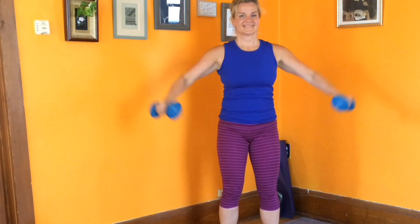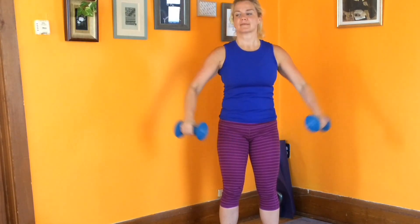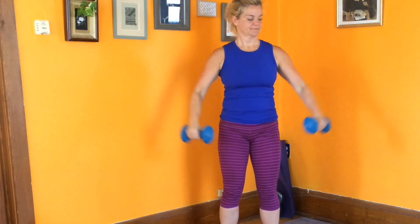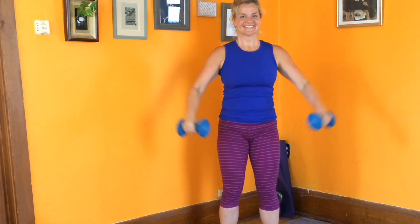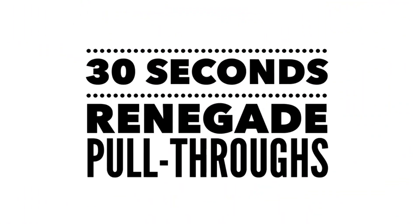Lateral side raises. Palms are face down. Best posture, core tight, slight bend in the elbows. Lift those arms up — this is an awesome exercise for building your delts. That's what gives your shoulders that beautiful shape, those cuts in the upper half of your arm. Weights don't need to raise any higher than shoulder height. Keep breathing, and use a weight where you're getting a little challenged by the end of 30 seconds.